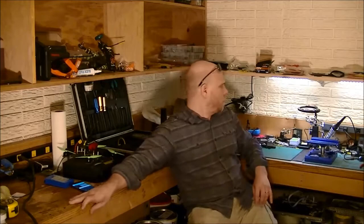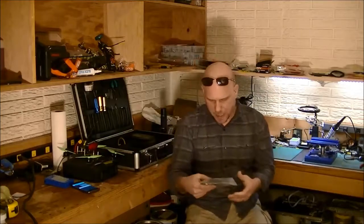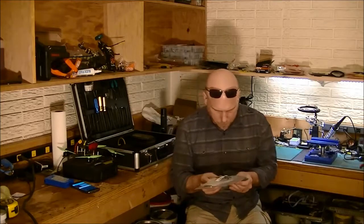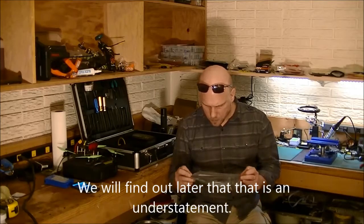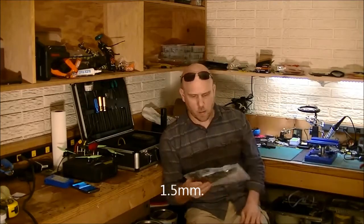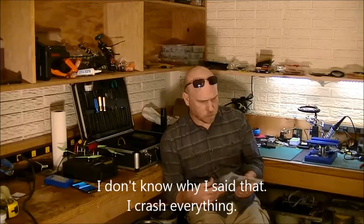So first build video — we're going to be building a Tarot TL300B from Banggood. The arms are kind of flimsy; we'll check those out later and see how thick they are. They look like two mil. We're not really expecting to crash this much — it's got really thin arms on it. I looked around to see if there were any reviews online and I couldn't find any, didn't see anything on YouTube.